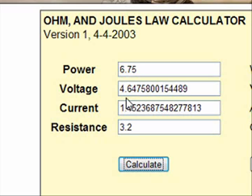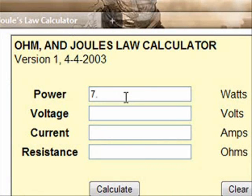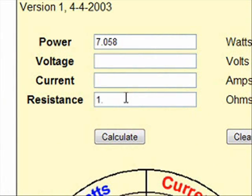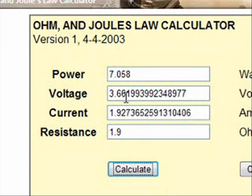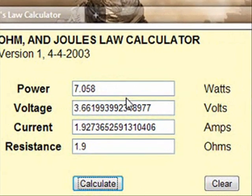Hopefully this will help you out. For example, I like 7.058 watts. Right now I have a 1.9 ohm resistant atomizer on, and you can see it says 3.66. So I've got my PV set at 3.7, because that second number past the decimal point is a 6 — higher than 5 — so I round up to 3.7. I'm getting the same consistent hit that way as I was at a higher voltage and a higher resistance, because I put my wattage in first and it gave me what I was looking for.